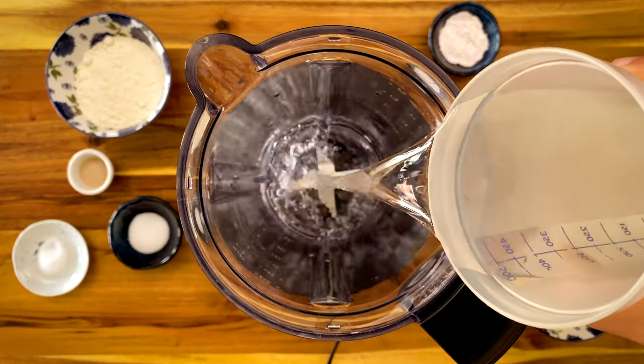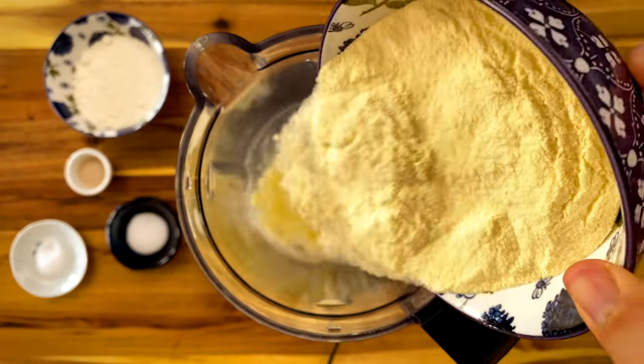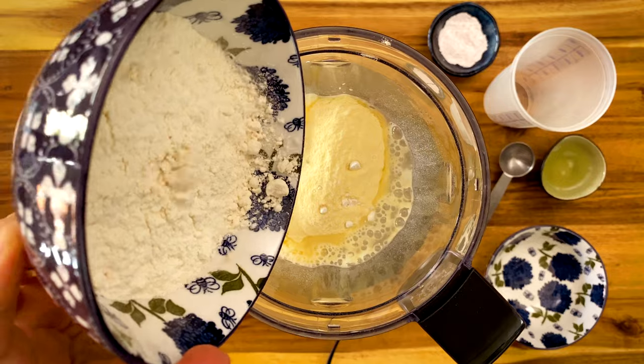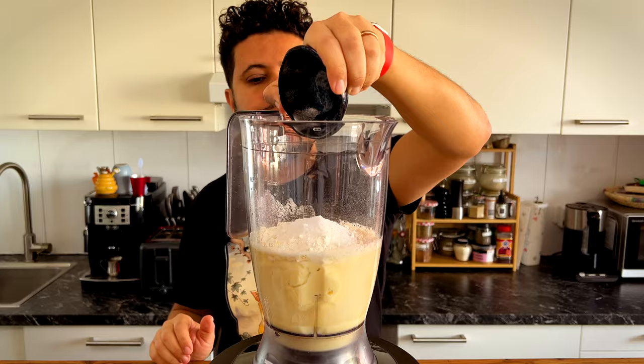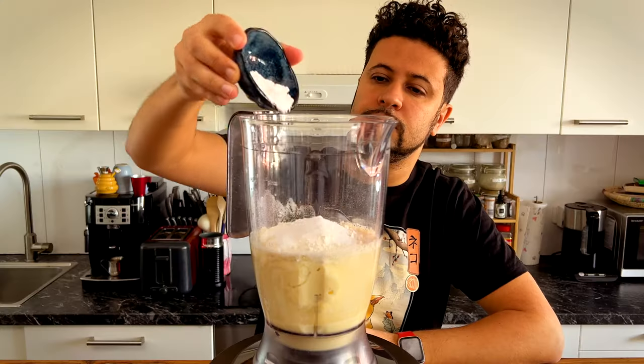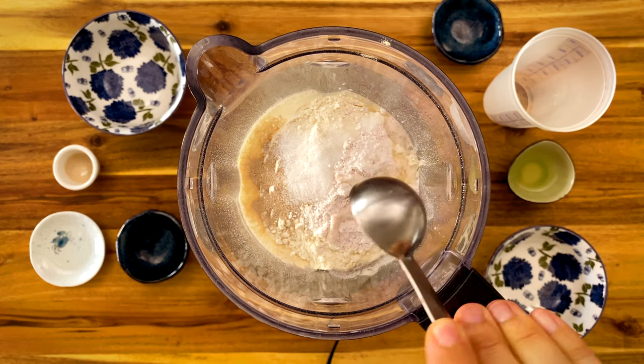In a blender, add 470 ml of room temperature water, 200 grams of fine semolina, 100 grams of all-purpose flour, 4 grams of instant dry yeast, 8 grams of sugar, 4 grams of salt, 8 grams of baking powder, and 1 tablespoon or 15 ml of lemon juice.